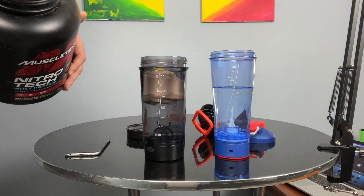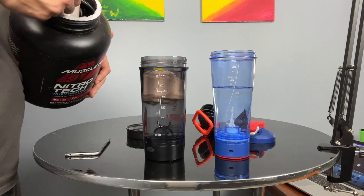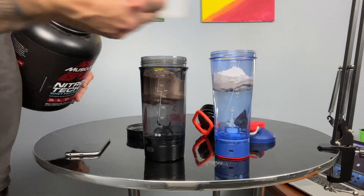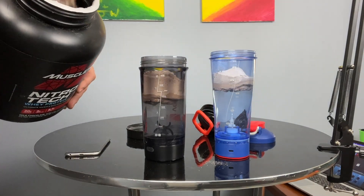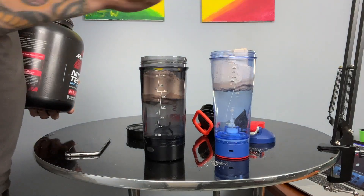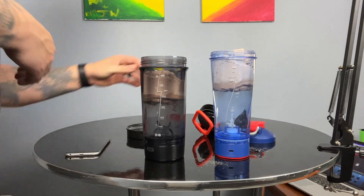So always do your water first. Moving over to the second cup — scoop one in, and scoop two going in. You can see it's just kind of floating up there on the top. Move this to the side and put the lids on both.